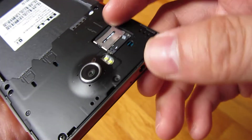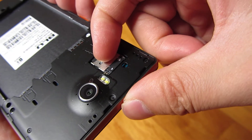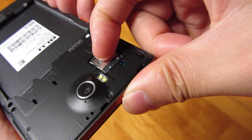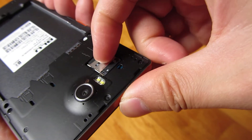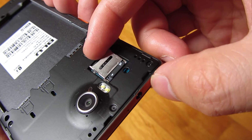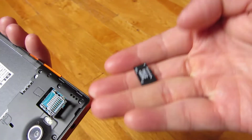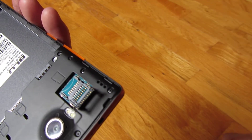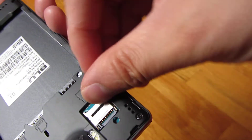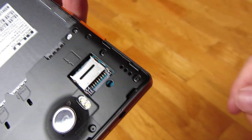So once again, to open it, put your fingernail in there and push up towards the top of the phone to unlock it. You'll hear that click, it comes up, take it out, take your SD card out. Now I just want to show you when it's empty — so I locked it right there.